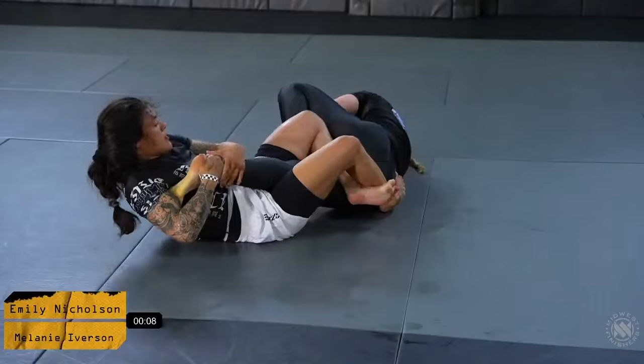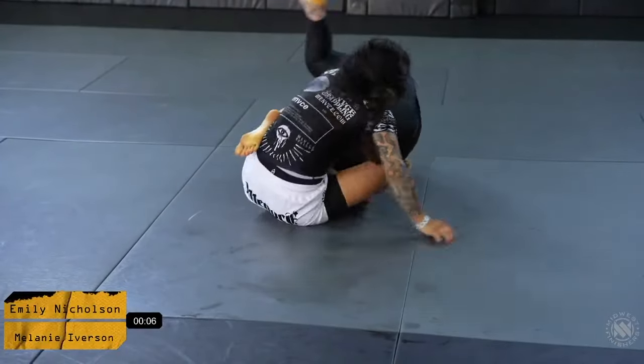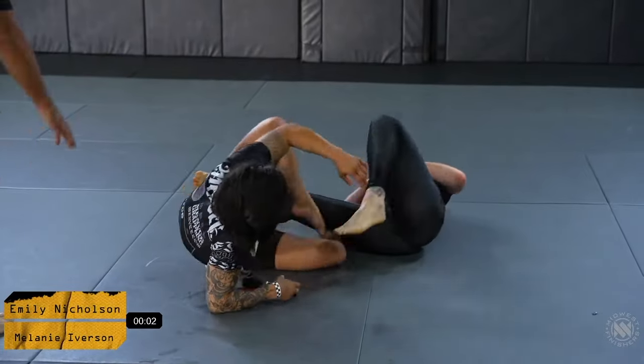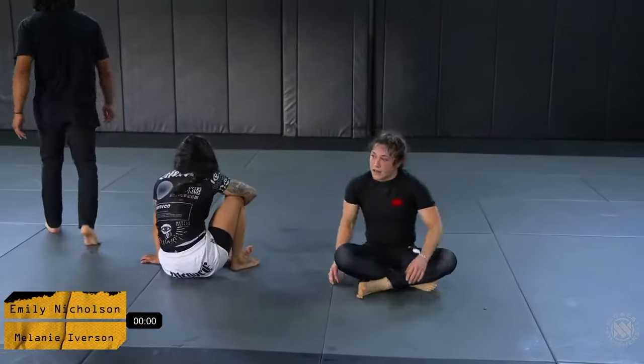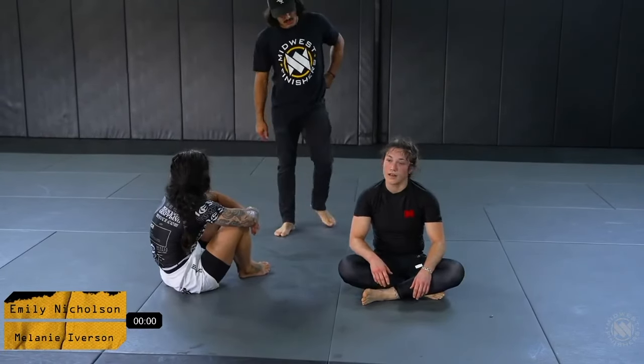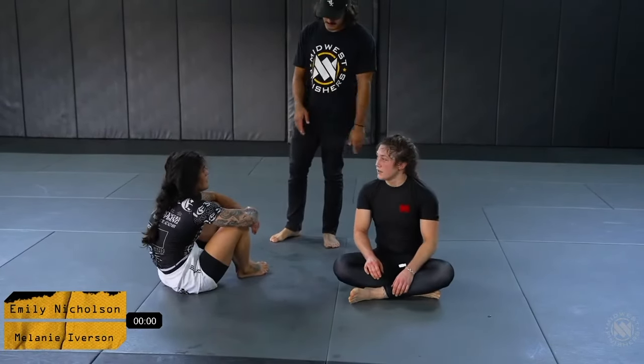It looks like Mel is pretty hip to it. Let's see what she does off of the defense. And that's our 10-minute match — we're going into our overtime round. The refs are deciding who gets the advantage for picking, and it looks like they're going to give it to Mel.